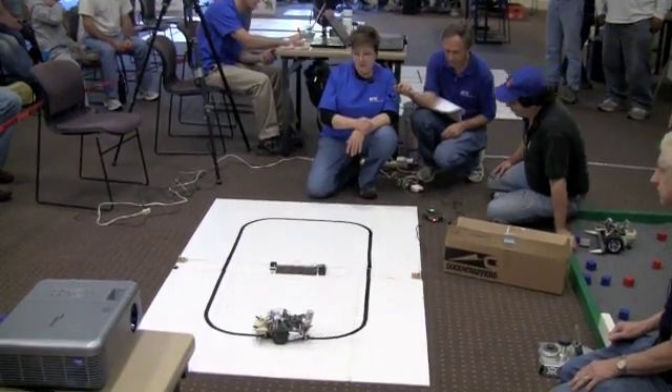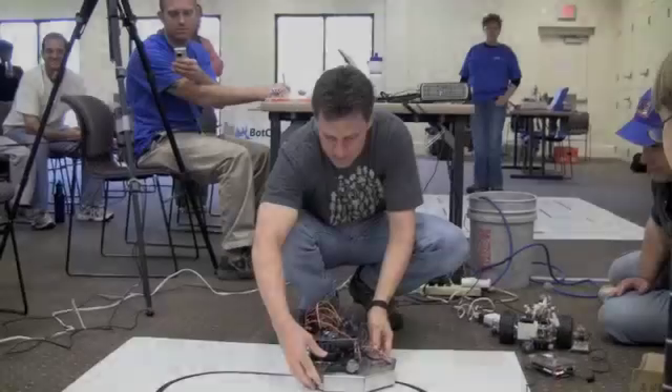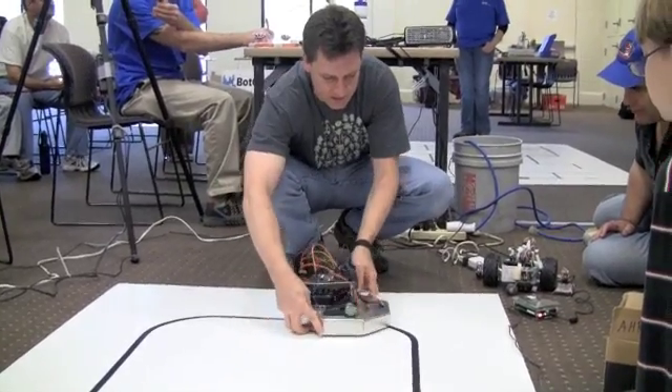24.74. Very good. And reset it, so we're going to have to recalibrate. It's ready when you are. Okay.